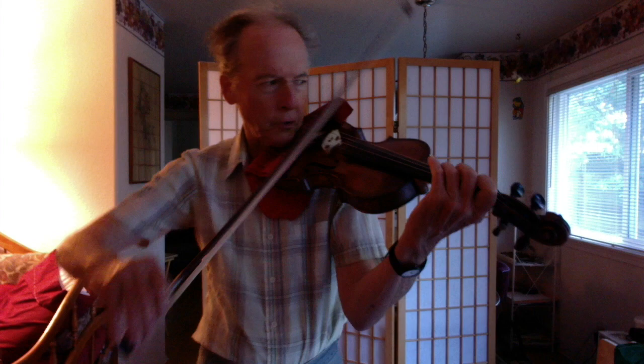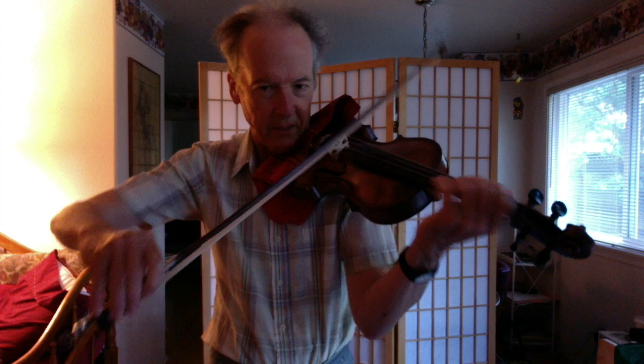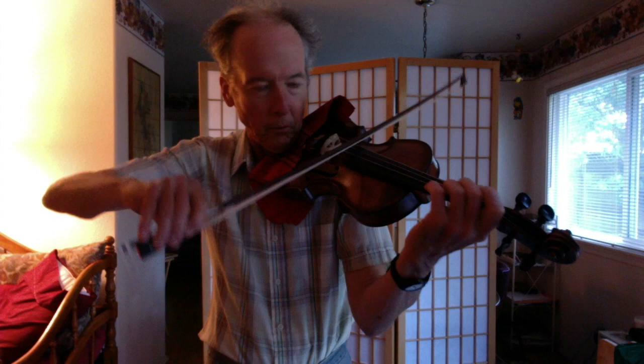So that would be considered marcato — it's pretty strongly accented. And where is this accent coming from? It's coming from my first finger on the bow. I push in and then release once I move the bow.